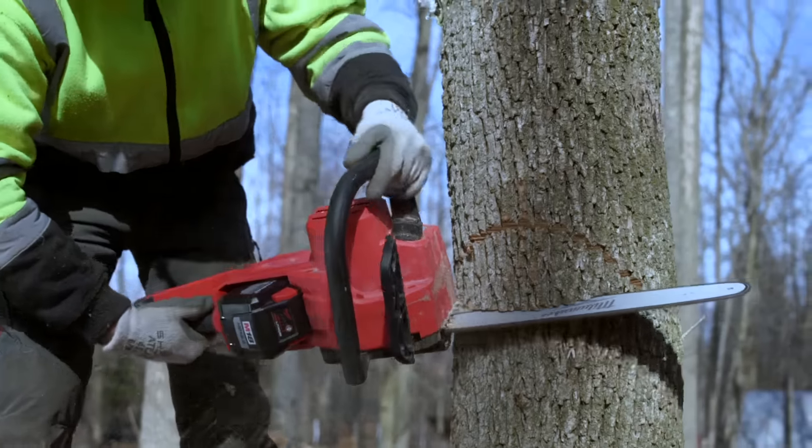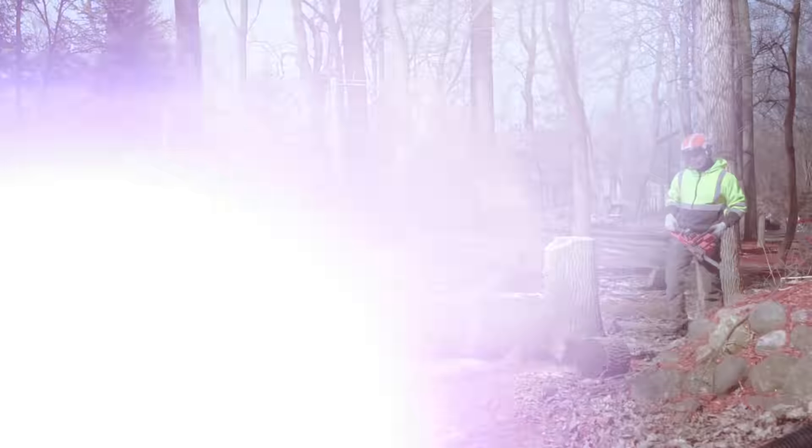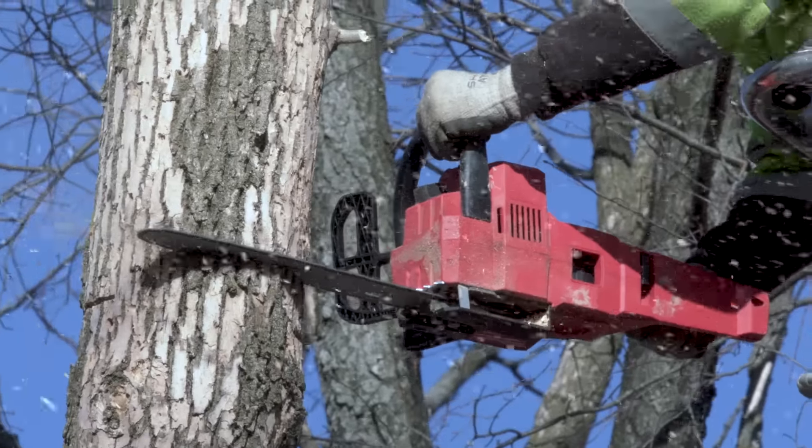The M18 Fuel chainsaw far exceeds anything we've ever used. The long run time, the torque — it performs well above what we possibly could have expected.